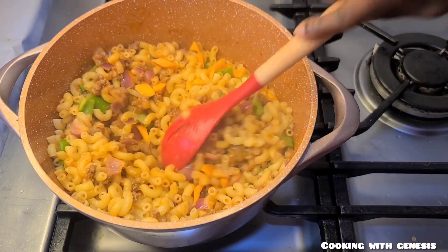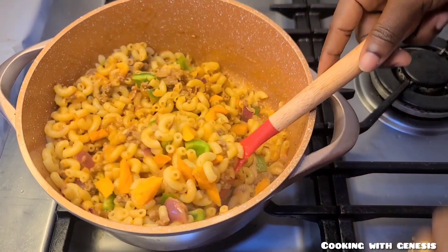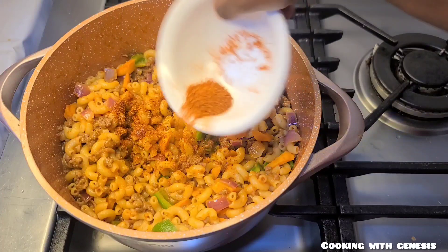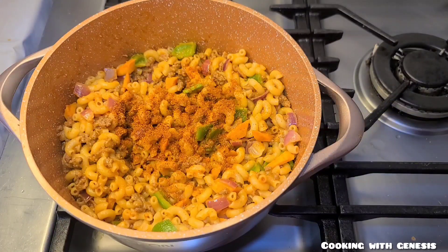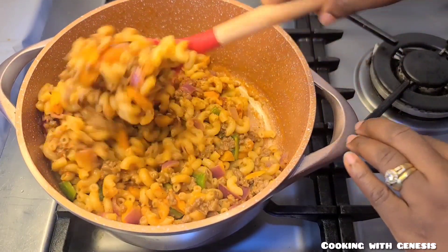I nearly forgot my chili pepper! So I'm adding it in at this point. I'll mix all together and then allow it to stay on the fire for about one more minute.